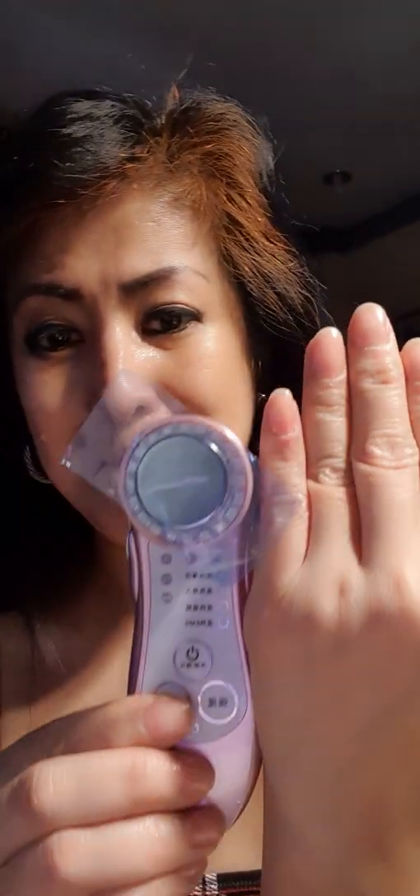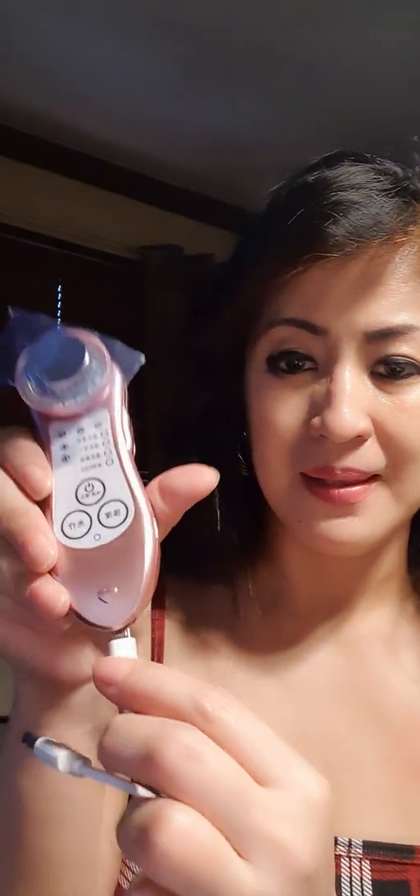Ta-da! I didn't use it yet. Look how small it is — this is my hand and this is the device. It's very, very cute. Wireless, portable — just charge it with a USB. You can plug it here and use any charger, as long as it's five volts.